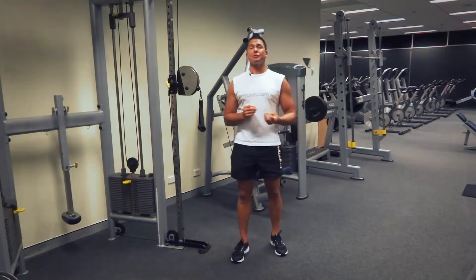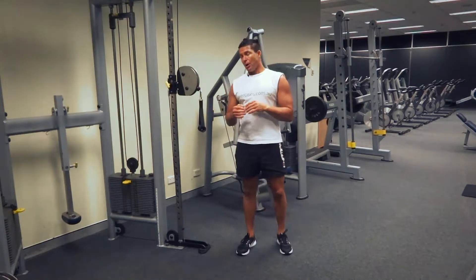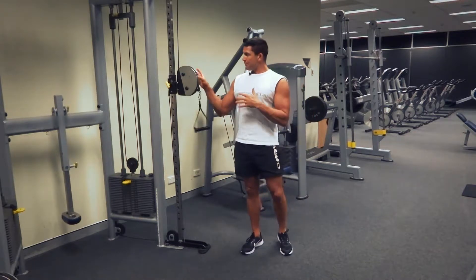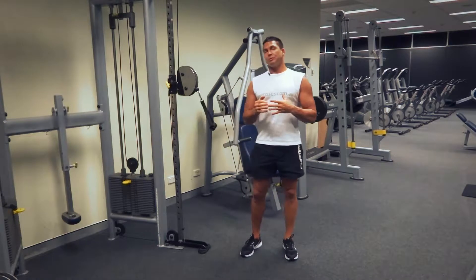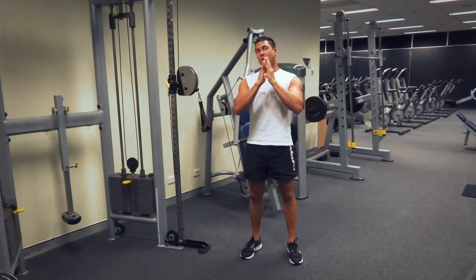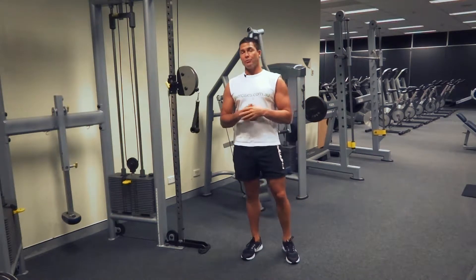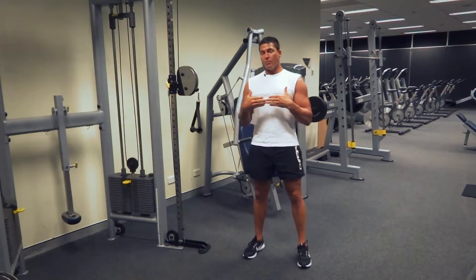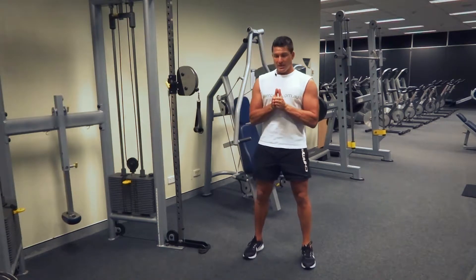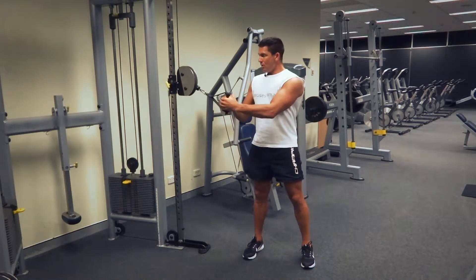G'day, Dimitri speaking from exercises.com.au. Today we're doing a Pallof press. We've got our cable machine set up with the pulleys at around chest to shoulder height. We're going to be doing a front press — I'll show you a variation which is not an upward or vertical press, but a horizontal press. The whole idea is to make sure we're keeping our core muscles engaged and staying nicely stabilized throughout the movement.